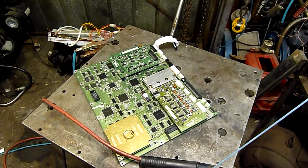G'day folks. I kind of left this digital control board out in the weather for a while, and unintentionally it just started raining and making a mess. So we've got a flood-damaged Minolta DI620 control board.